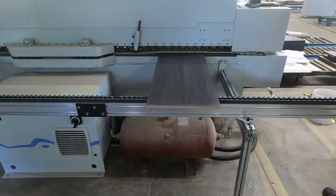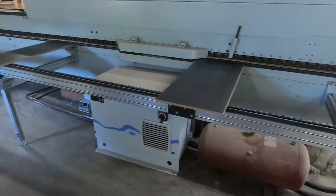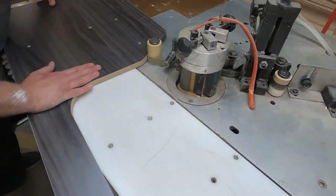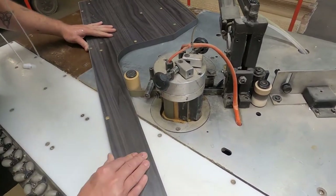This melamine laminate is secured to the MDF board using heat, pressure, and a resin, making the melamine part of the cabinet. To give our cabinets their soft, rounded edge, we then add an edge banding around the outside edges of the cabinet. This edge reduces friction when moving fabric around one's table.